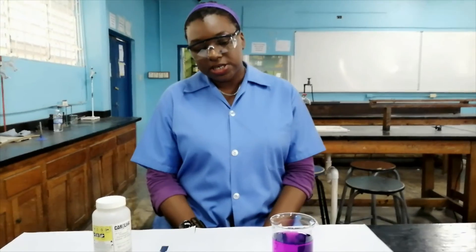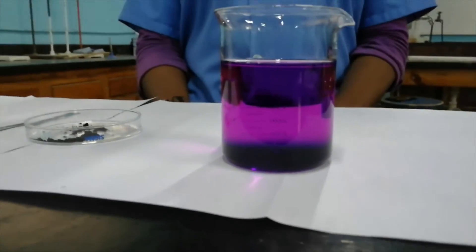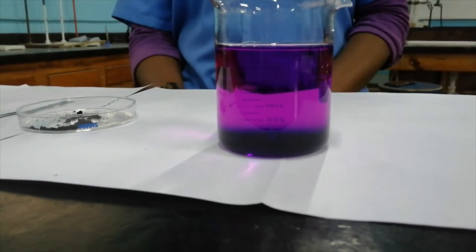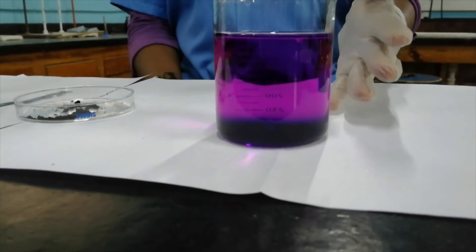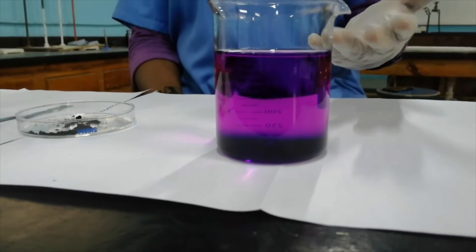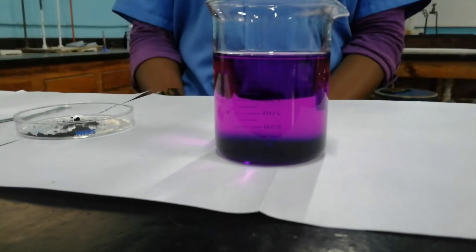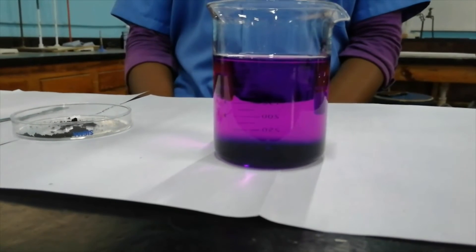It has been about two hours now since we started this experiment. I want you to look at the change in the beaker. As you can see, it has gotten much darker at the top. You still have a lot of potassium permanganate particles at the bottom, but it's spreading, and at the top it is much darker than when we started. I'll check in every hour and let you see what it's like.